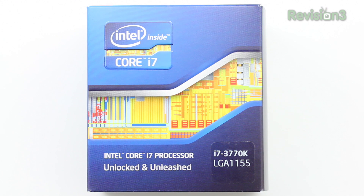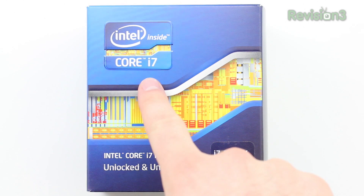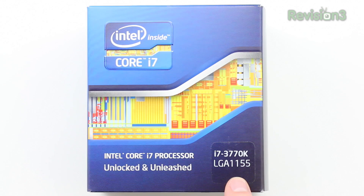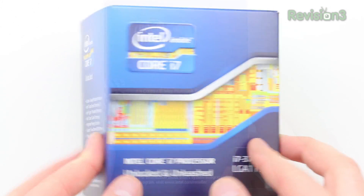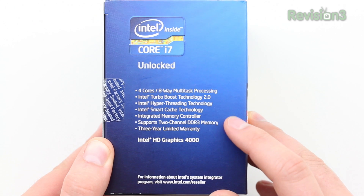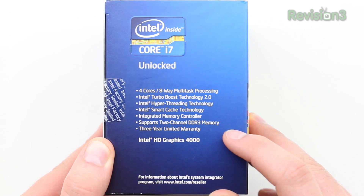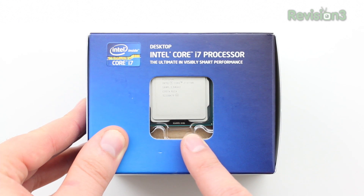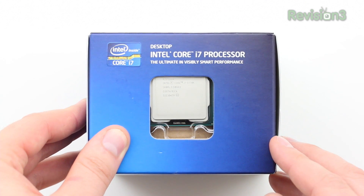What's up guys, it's Lou from Unbox Therapy. Today we're taking a look at the CPU that's going to be used in the Ultimate Gaming PC. This is from Intel — it's unlocked, it's the i7-3770K. It has some really cool features including four cores, eight-way multitasking, turbo boost, hyper-threading, and this thing can be overclocked like a champion.